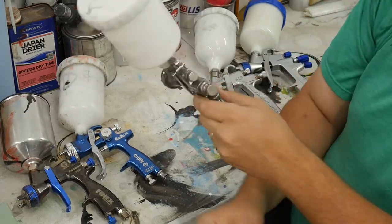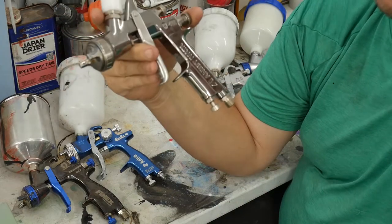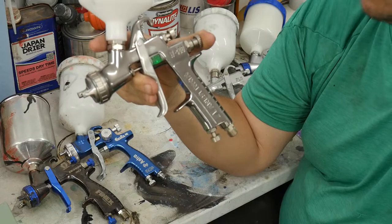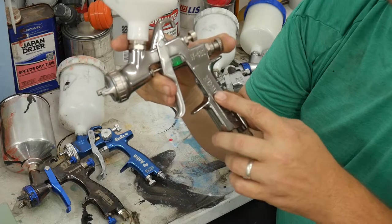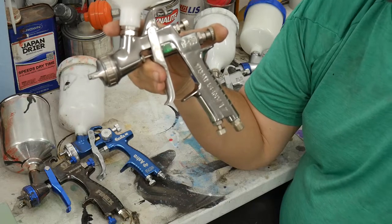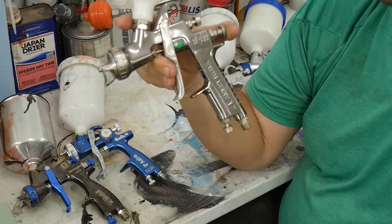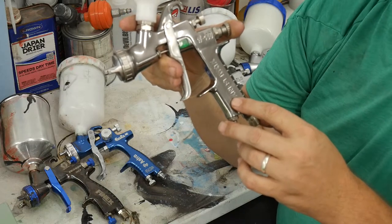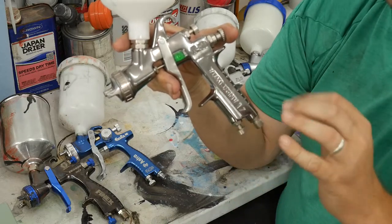Astro's been in the game since around 1980. Now we have the Anest Iwata W400 — this beast. It has a small fan, not nearly as big as the two I just showed you. But if you're going to be painting a Toyota, Honda, or Nissan and you need very level, thin coats — or if you're doing lacquer on furniture and want very thin material with good control — this is the gun for that.